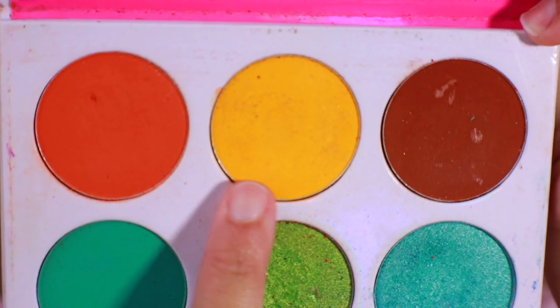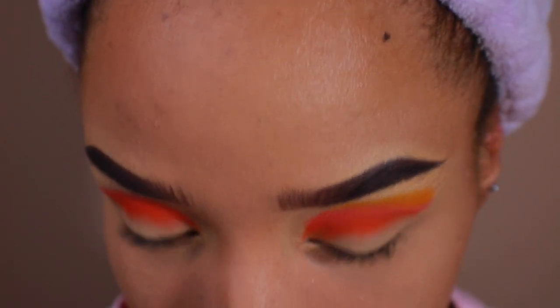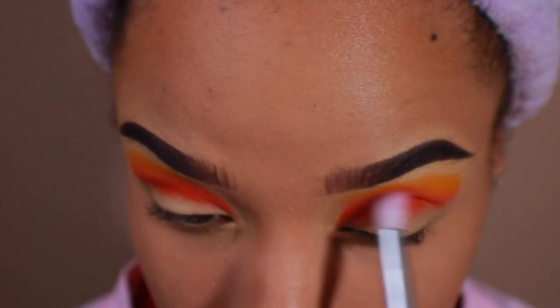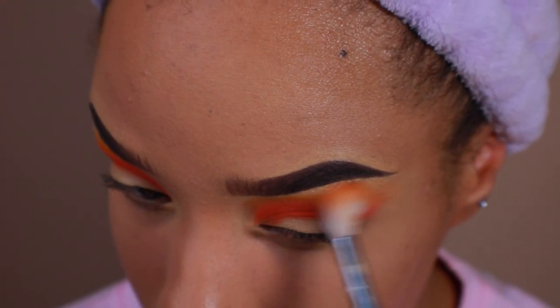Hopping back to the Zulu palette, I'm going to take this bright yellow and pack it above the Manwoo shade. Now I'm going to begin blending the shades using two different brushes — the first brush is to blend out the darker shades, and the second brush is to blend out the lighter shades.